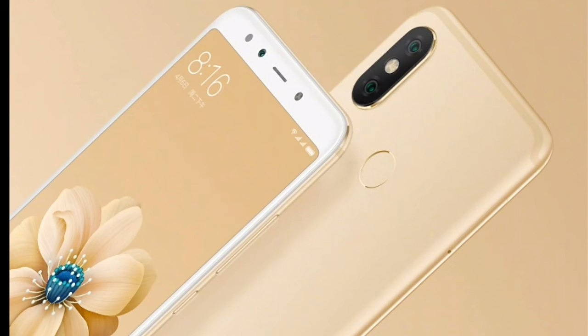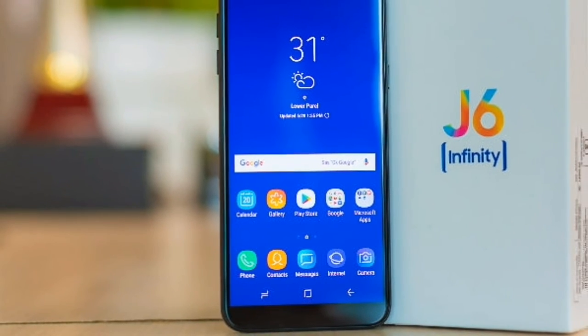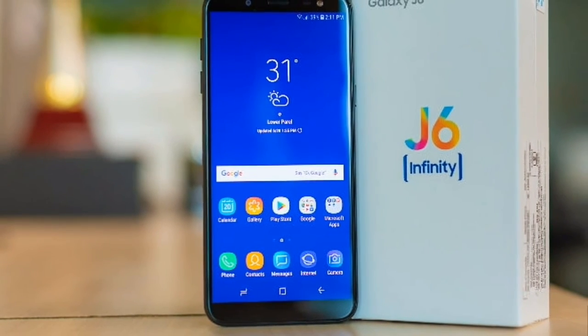The Redmi Note 5 Pro is available at a similar price of around 3,290 in the Indian market. That phone comes with dual camera setup and a 4,000 mAh battery. So I recommend you personally — do not buy this Samsung Galaxy J7.